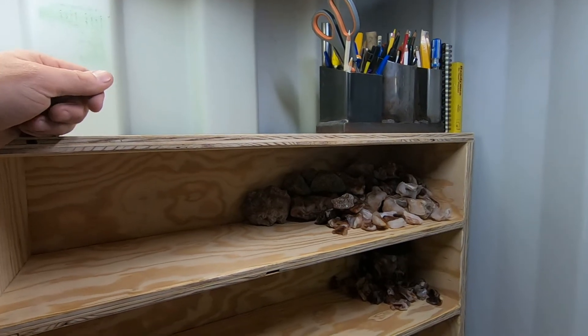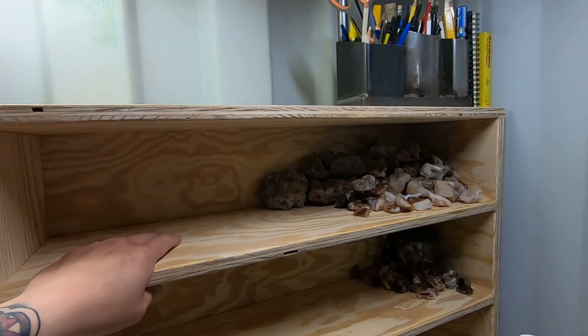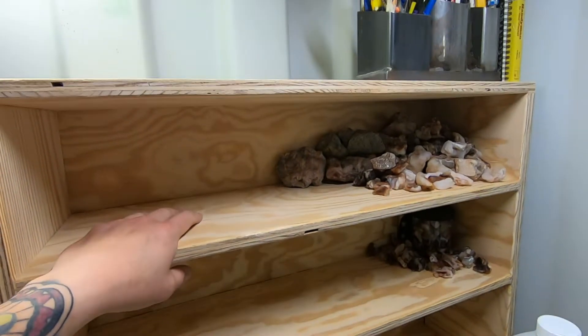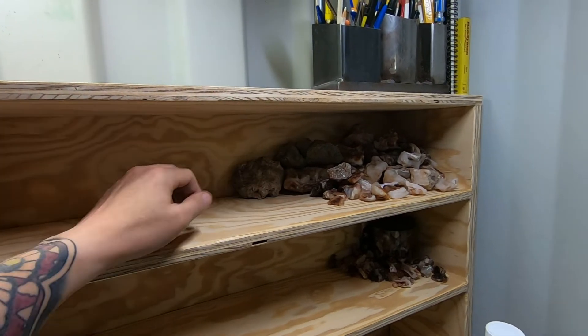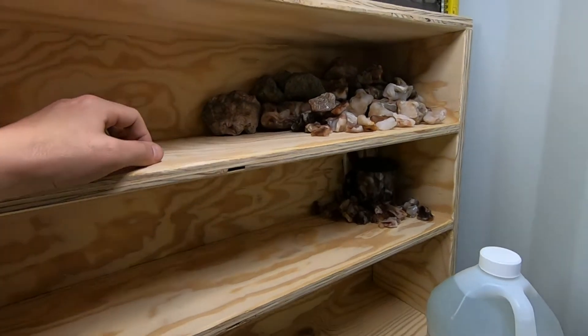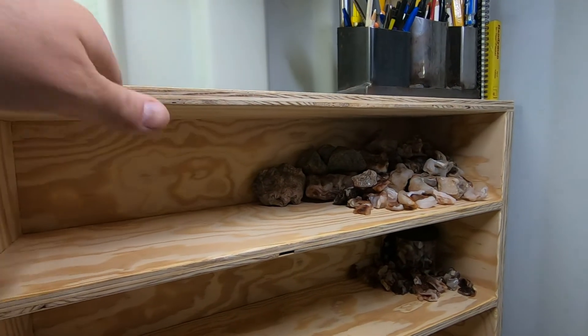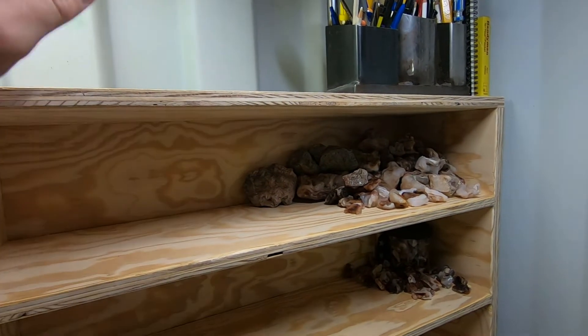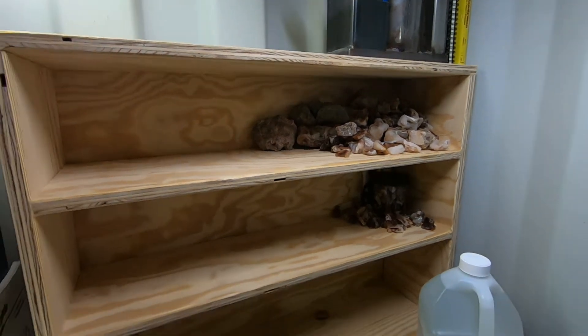Welcome back to the shop everybody. Got a little bit of a different backdrop here. Built these shelves out of some three-quarter inch plywood I had sitting around to hold some of the cool rocks that people send me. I do want to maybe add some LED light strips aimed in to really showcase it. But that's not what we're here to talk about today.